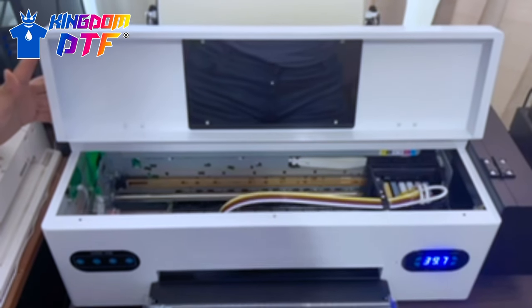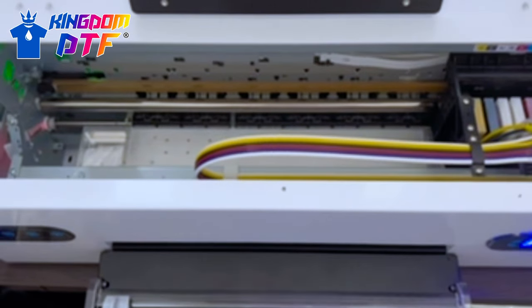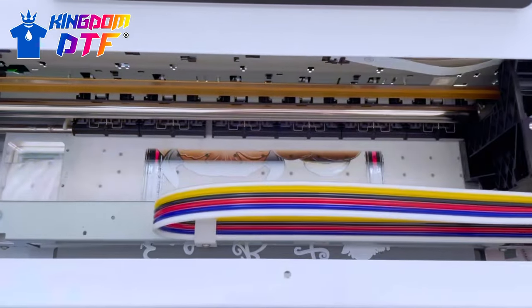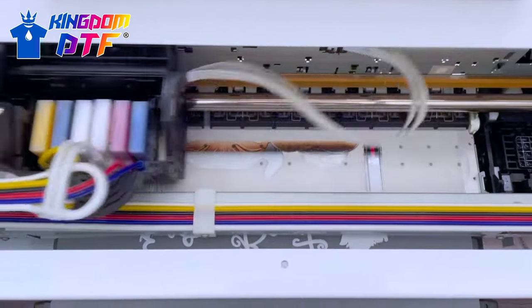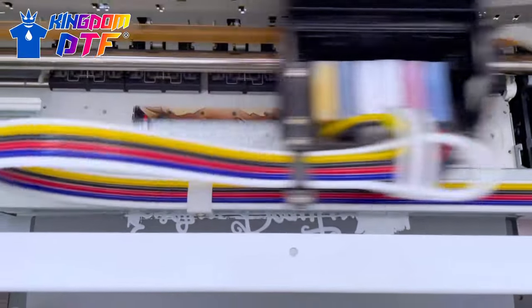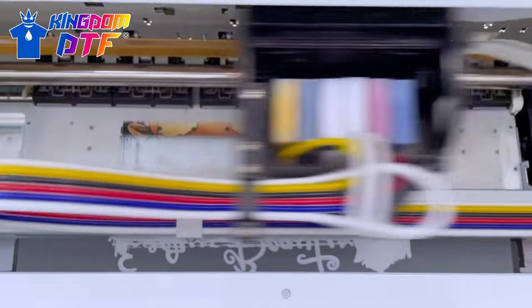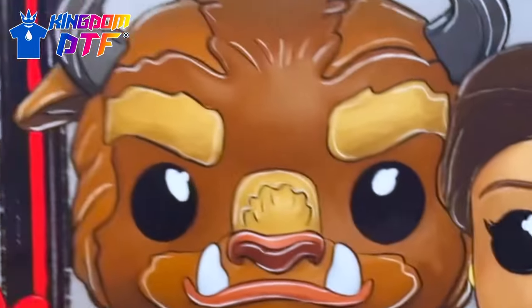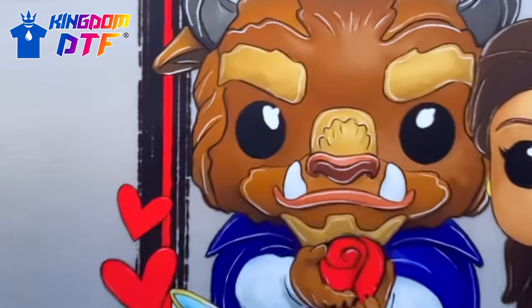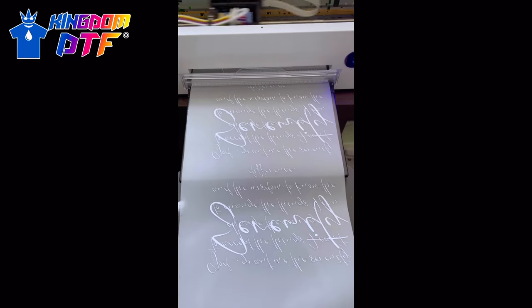The nozzle check. We are back at it again with the Panda 1800 — this is officially our first print. Super excited, everything's moving smoothly. Head cleaning is good, nozzle check is perfect. That white is beautiful, that coating. Look at that Panda 1800 in action. Look how beautiful — this is the very first print on the Panda 1800. Look at those colors, look at the detail. I'm obsessed. Putting that Panda 1800 to work y'all. Gang printing at its finest.